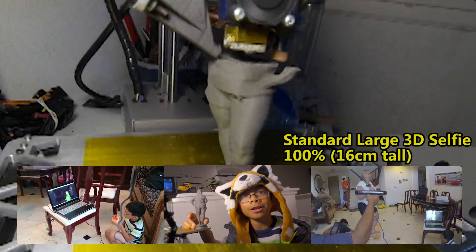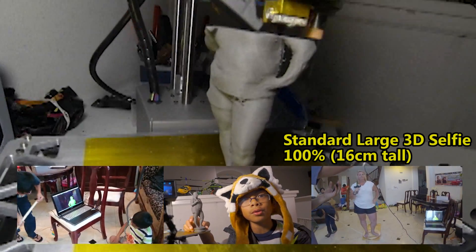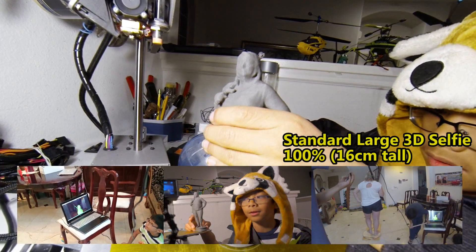This is our standard large 3D selfie. It was printed at 100 microns using Proto Pasta stainless steel. This took 10 hours and 49 minutes at 20% infill.